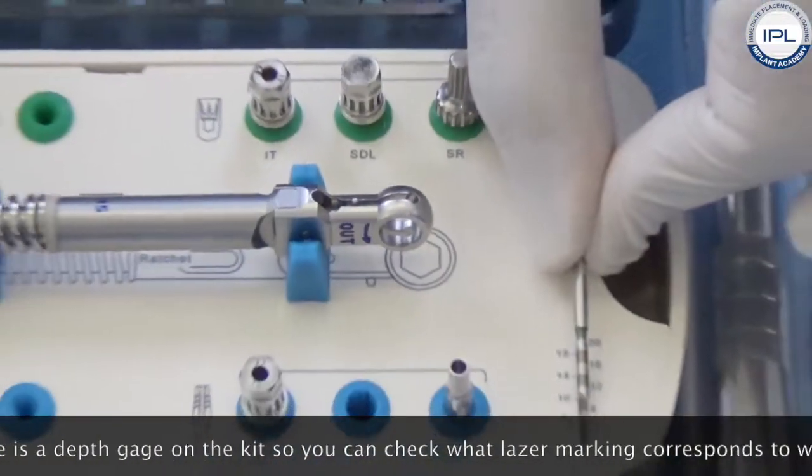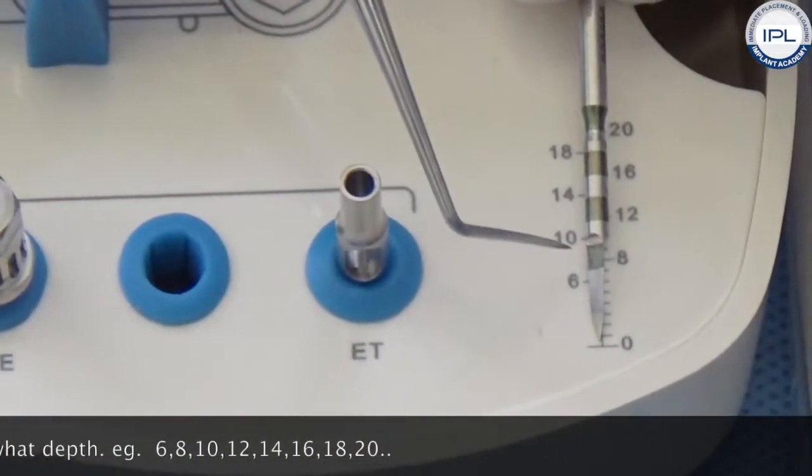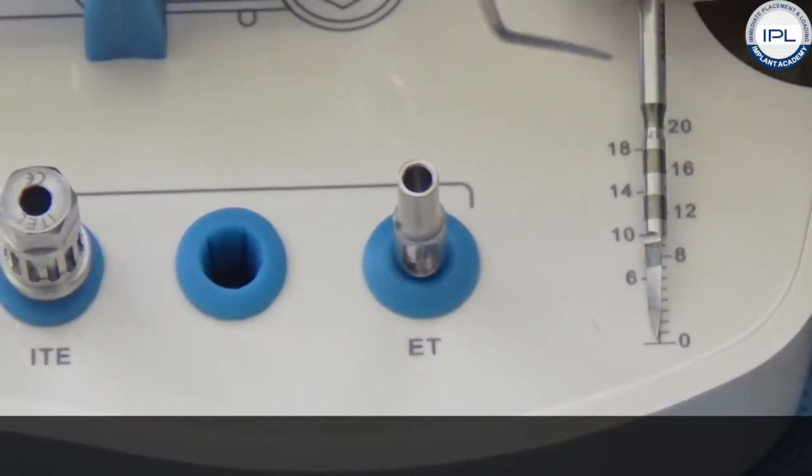There is a depth gauge on the kit so you can check what laser marking corresponds to which depth: 6, 8, 10, 12, 14, 16, 18, 20.